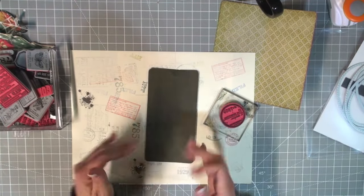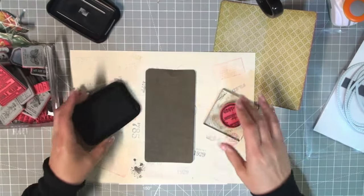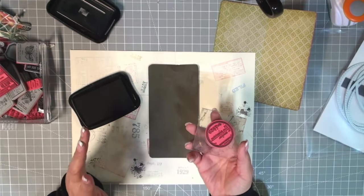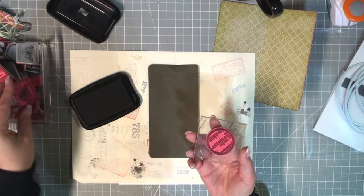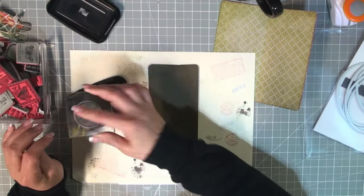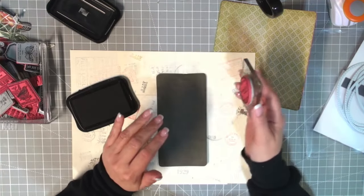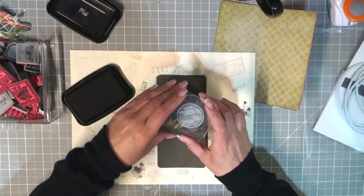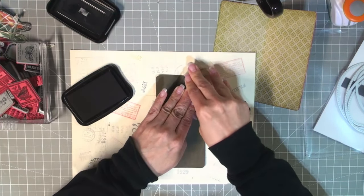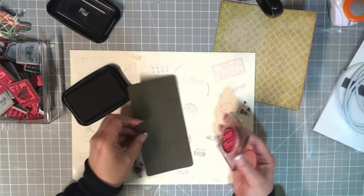I'm going to use Stays On ink for this — you can use whatever your favorite black ink is. Stays On will stain your stamps; don't get upset about that, it means you've used them and loved them. I used to be very meticulous about cleaning my stamps to perfection, then I realized that's crazy! The more ink you have on your stamps sometimes the better they perform. Of course wipe off the excess, but don't worry about getting them back to factory-perfect. Go ahead and stamp — hold it for a couple seconds to let the ink absorb.